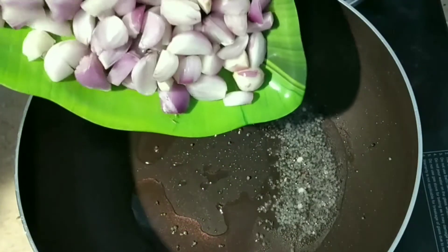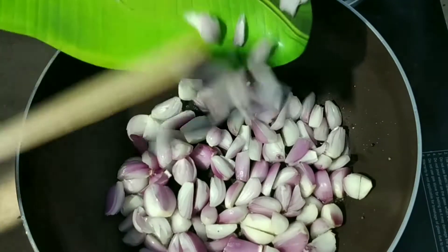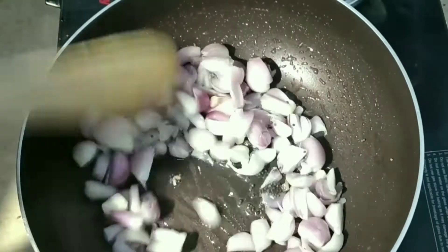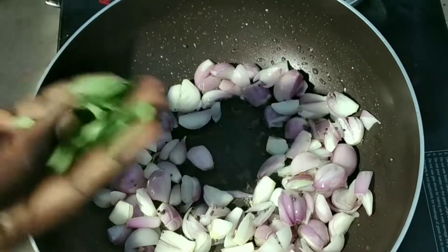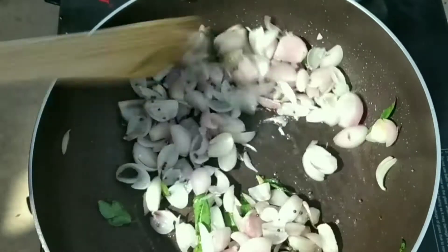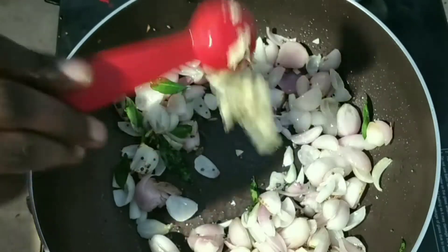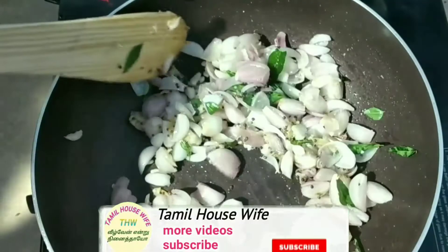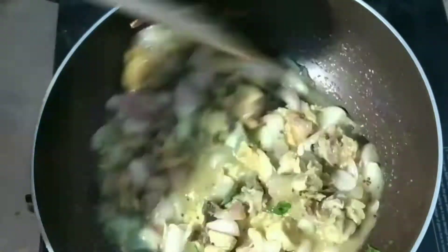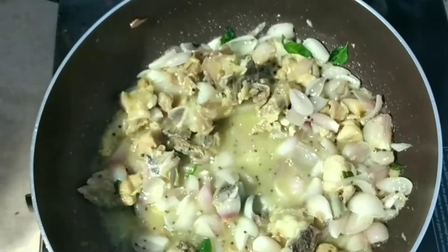Cut the ingredients in half. Put the rice in the pot and cook the eggs in the pot. Make it very well and let's put it in the pan.